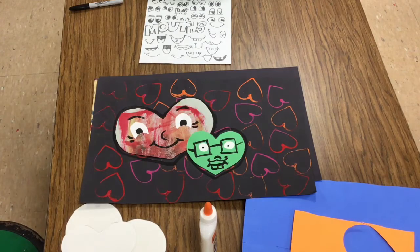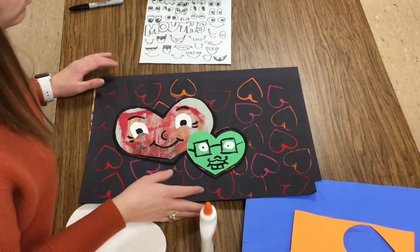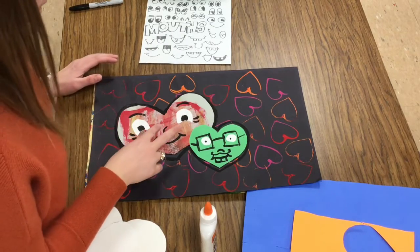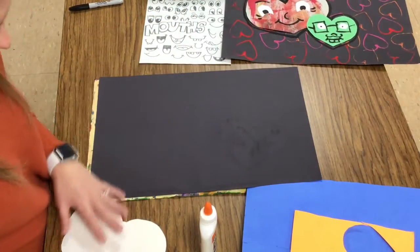First grade artists, today we are going to be making some happy hearts inspired by the artist Christi Uphues. You are going to get back your background paper where you printed different hearts, and on top of that background you are going to be creating some happy hearts by collaging. That means we're going to take pieces and parts and put them together to make art.